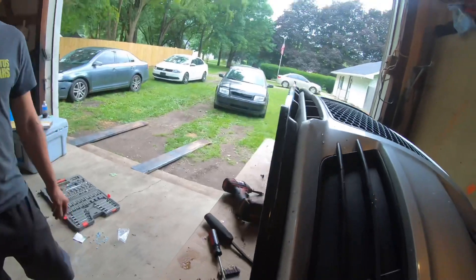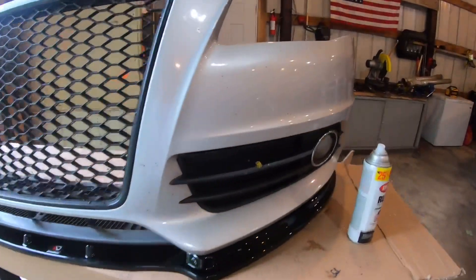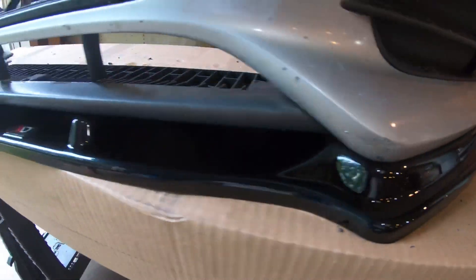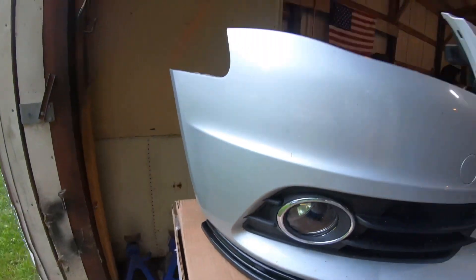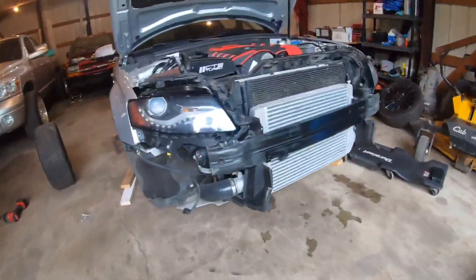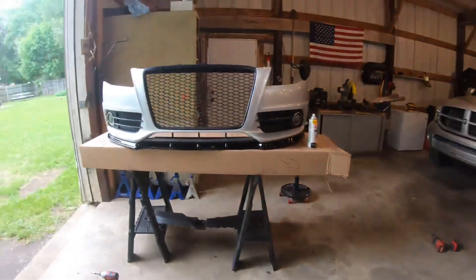Alright, we'll pull everything back off, peel this stuff off, and install it. Splitter is on! Now I just need to get the bumper back on the car. Decided to paint the crash bar — it had a lot of rock chips — but yeah, okay, let's put it back on.